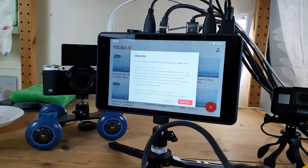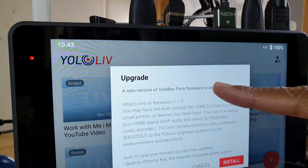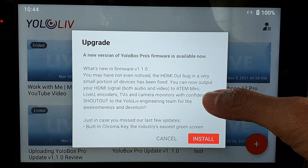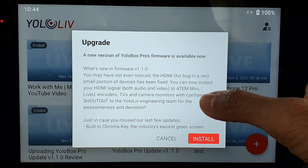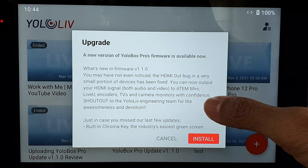My YoloBox Pro has got a new firmware upgrade. What's new in firmware version 1.1.0? You can now output your HDMI signal — both audio and video — to ATEM Mini, live view encoders, TVs, and camera monitors with confidence.